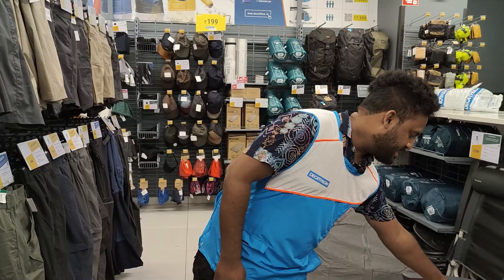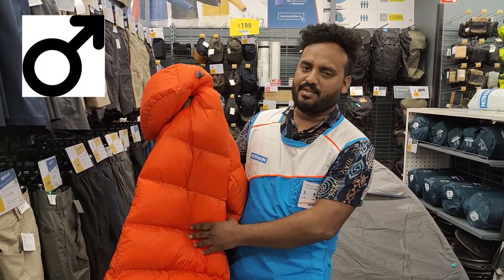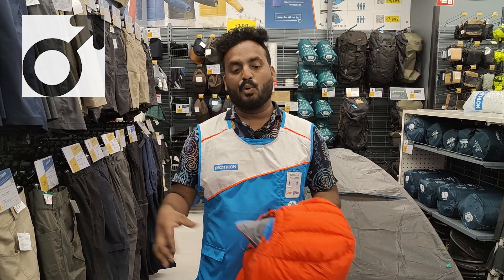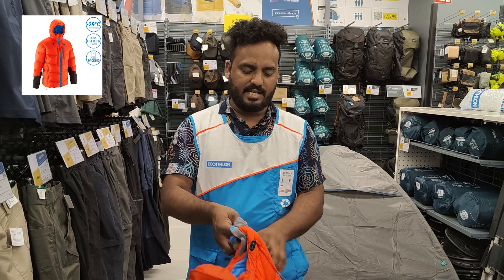This jacket is called the Macaalu Jacket. This is the orange color or saffron color. This is also available in blue color. This is technically rated for minus 30 degrees. We will review this jacket.